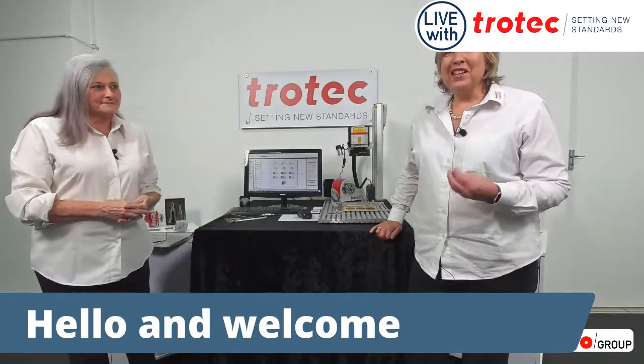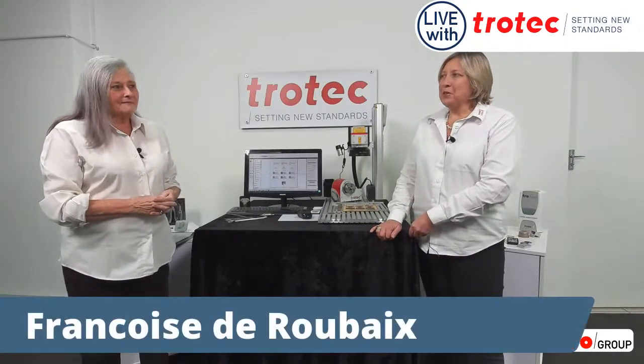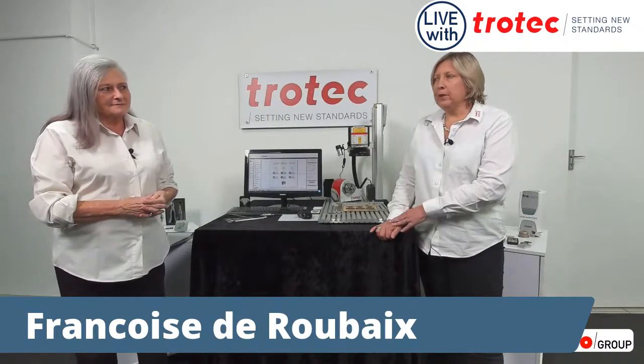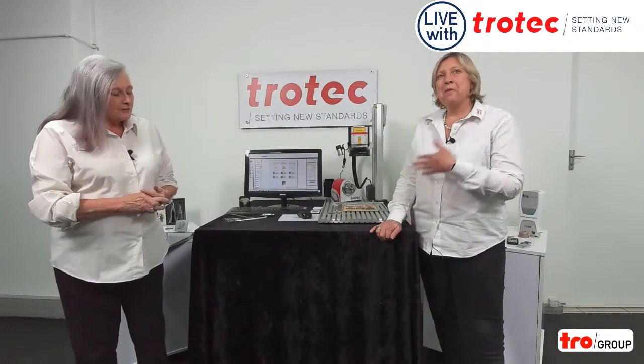Hello and welcome to our latest Trotec video. Today we are here with Francois de Roubaix. Francois has been in the engraving industry for more than 50 years, so probably longer than I've been around. Thank you for joining us. My name is Lynn Vandenberg. I'm the sales director for Trotec South Africa and today we're going to be showing you our U50 fiber machine.